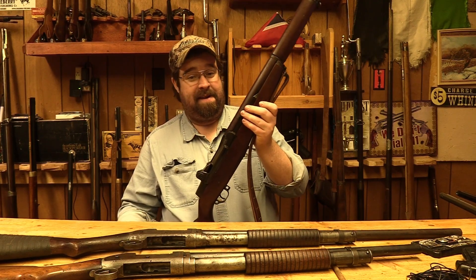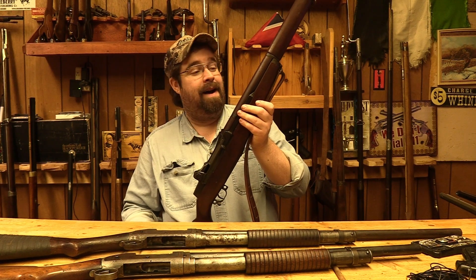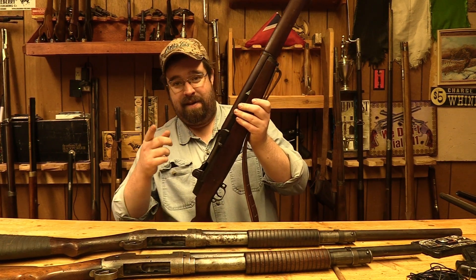Howdy folks, welcome back to Duke Frazier Productions. In today's video we're going to be taking a look at an M1 Garand, thanks to the 11 Bang Bang Boys. Stay tuned.